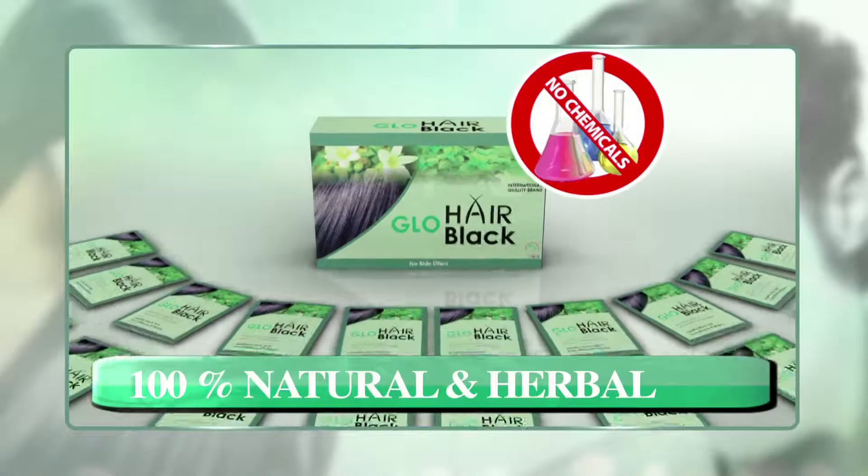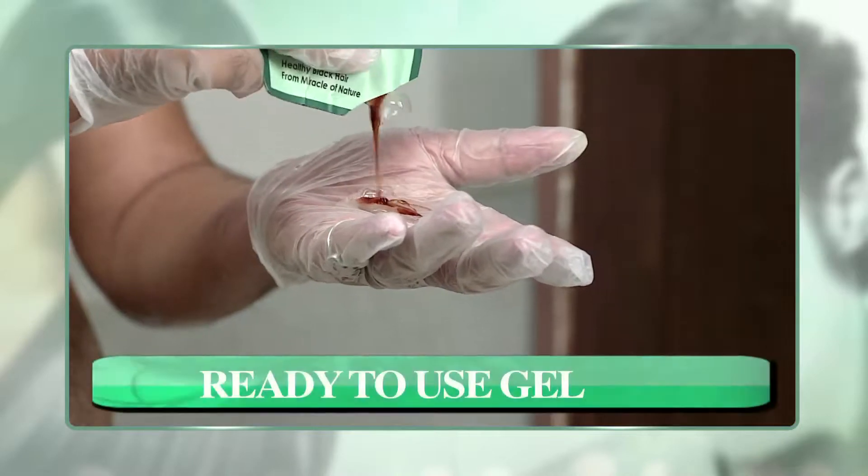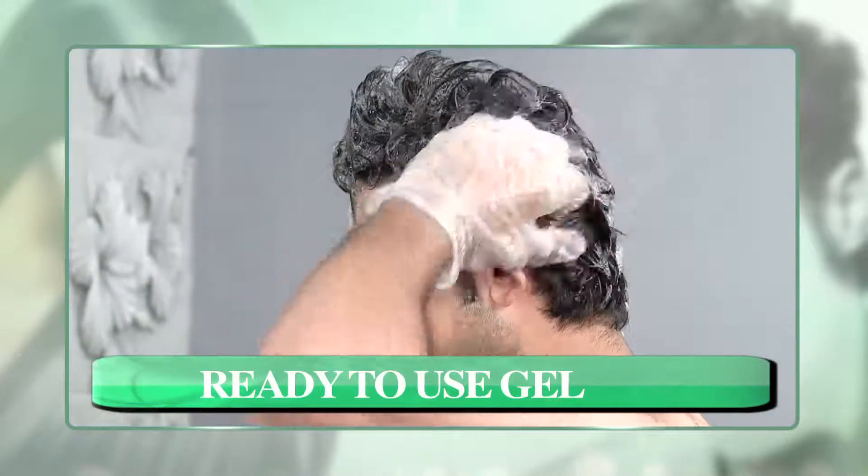In low hair black shampoo, there is no harmful chemical in this shampoo. This is made of herb and plant essence. This is ready to use gel form, so you don't need a brush or a bowl.